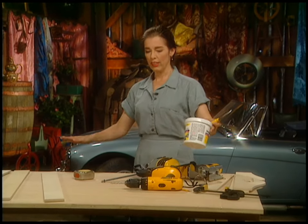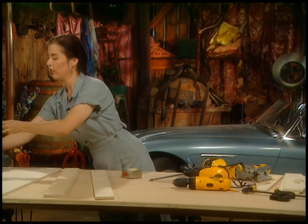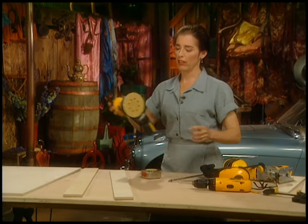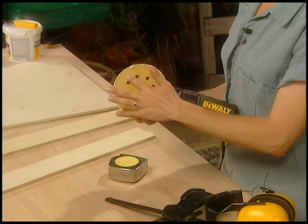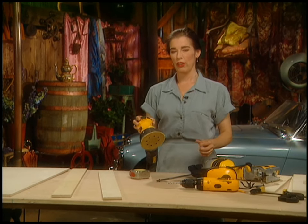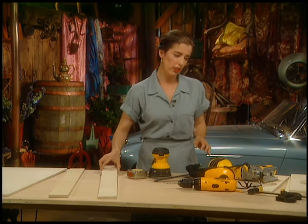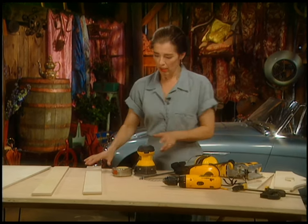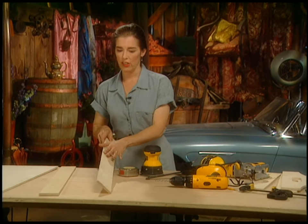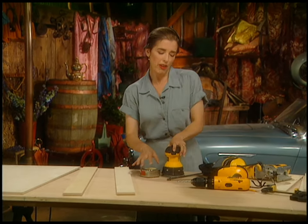Let's proceed with sanding. If you have a random orbital sander, the base spins and it also sucks up the sawdust. These are a bit aggressive for plywood — they tend to rip up the veneer. A palm sander works better, or you can always go by hand. I'll just start softening these edges a little bit, because you want the thing to look like it's been around for a while and is part of the family.